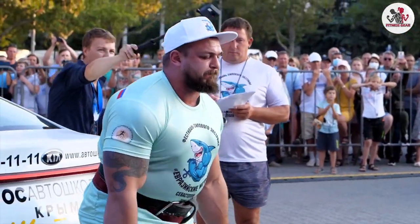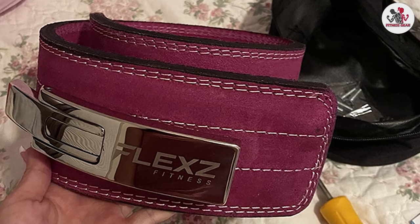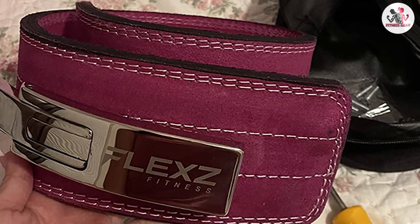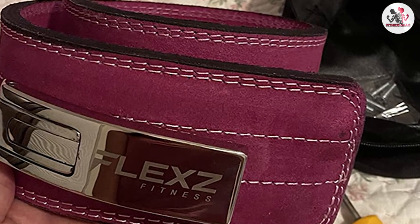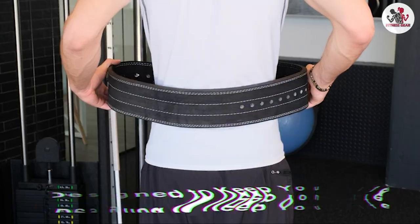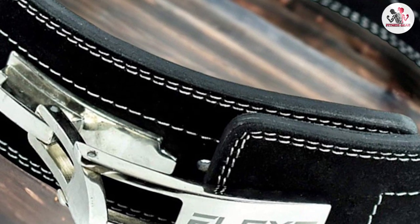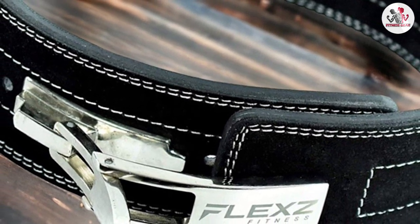Another great feature of this belt is the suede lining on the inside. This provides a non-slip surface that prevents the belt from sliding up or down during lifts, ensuring that it stays in place and provides consistent support. Additionally, the suede lining adds an extra layer of comfort to the belt, making it more comfortable to wear for extended periods.